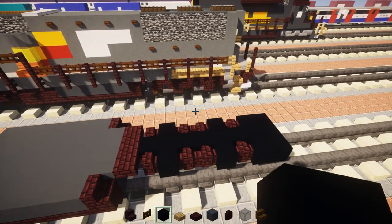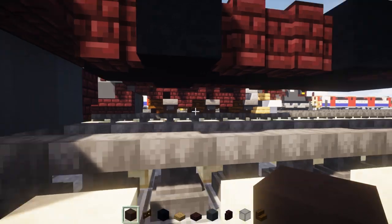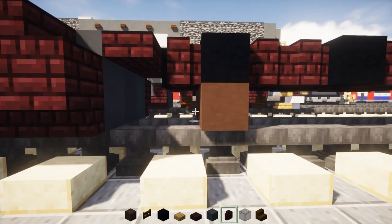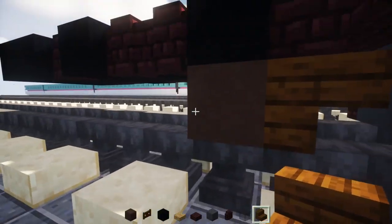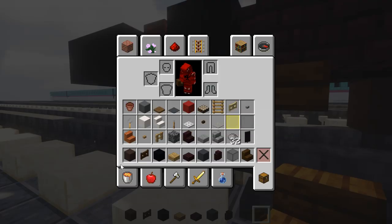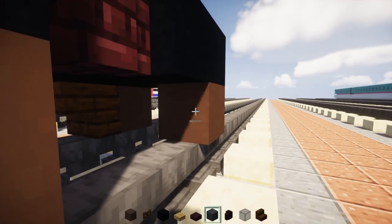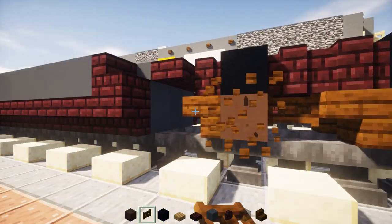Then we're going to add the wheels down below. Take out gray terracotta and line it up with the black concrete — add gray terracotta right there on top of the tracks. Then take out dark oak stairs and add it right before it. Skip a block, add stairs, then gray terracotta, then skip a block, stairs, and gray terracotta. Do the wheels on the other side. Then connect them together with dark oak fence gates in the middle, and fence gates on the side of the stairs.